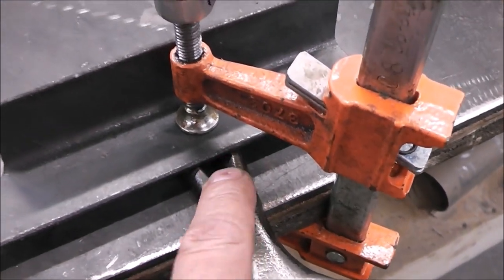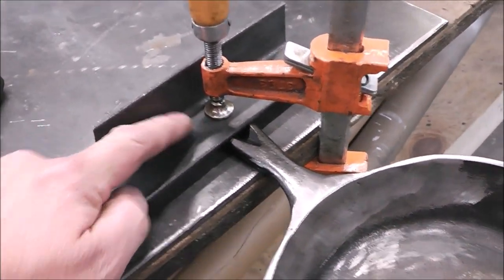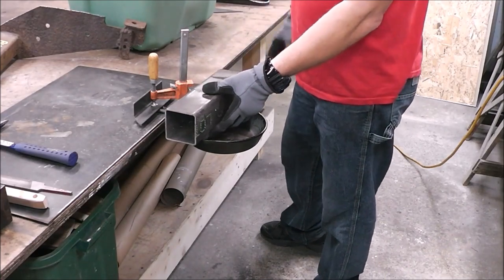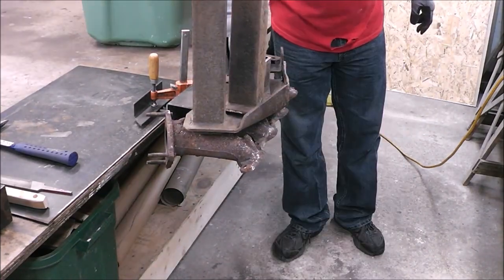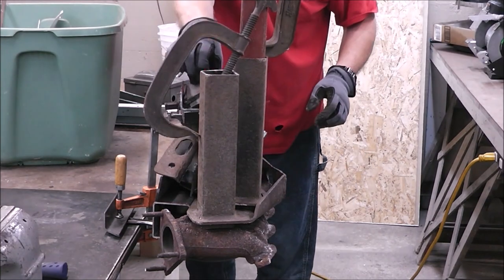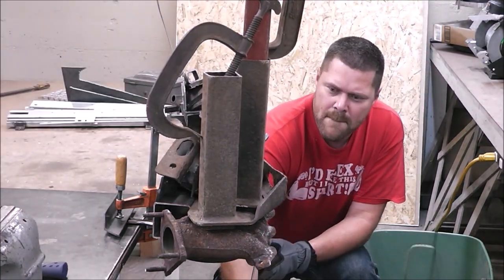That was a fun little experiment. Now we still need to test this thing — did the 7018 hold up as well as the muggy weld rod? If you didn't see last week's episode, I'll put a link above. The handle has a little gap in it, so I've got a small strap across it. With our last experiment using the muggy weld cast iron nickel rod, the number we got was 114.6 pounds. Let's see how much this handle holds after being repaired with 7018.